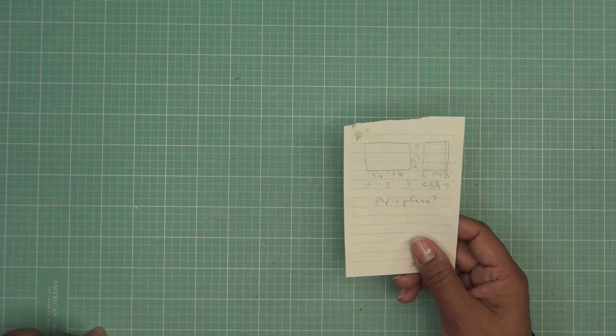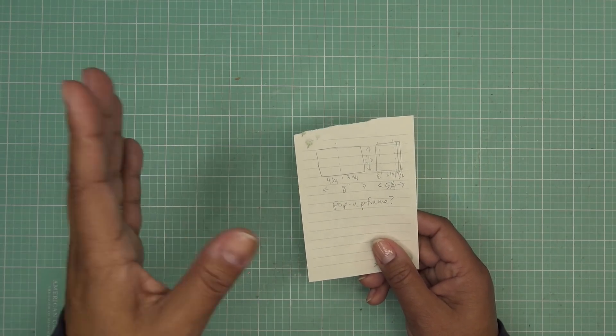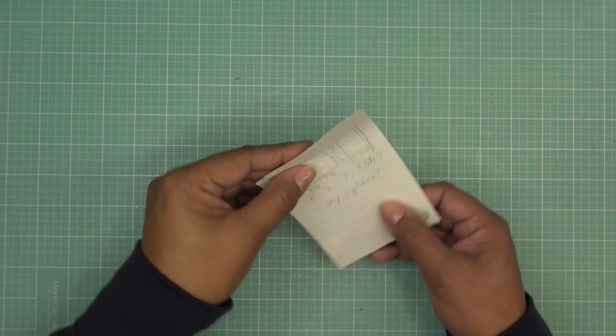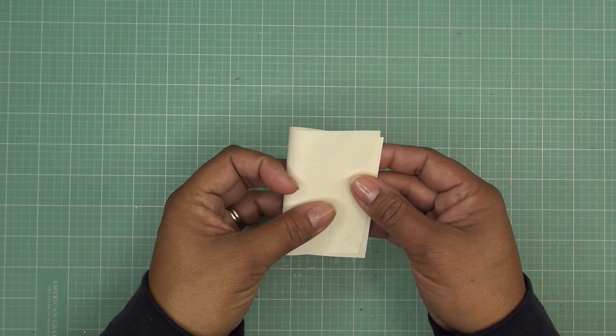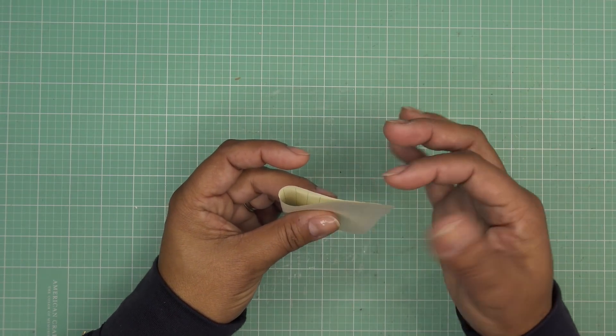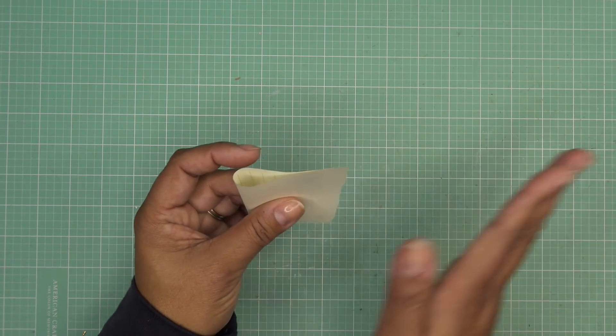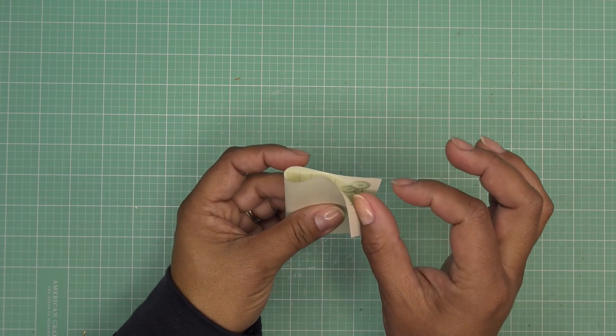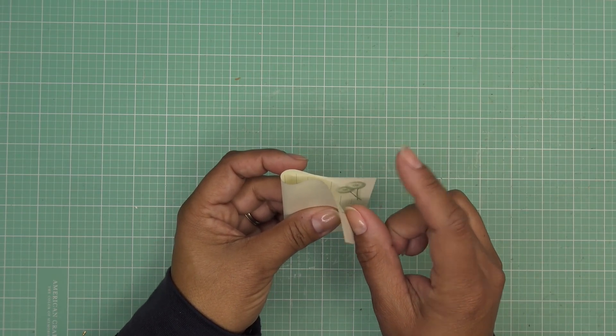Basically the card base is going to have to be a little bit funky, but it's still going to be four and a quarter by five and a half when it's folded and closed. The back side of the card is going to have to be a little bit shy of that because when you squeeze it, the frame built inside is going to move that way, and you don't want that sticking out. So we're going to remove that amount from the back of the card.